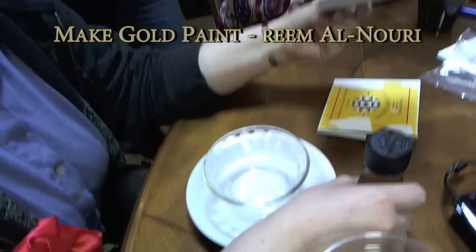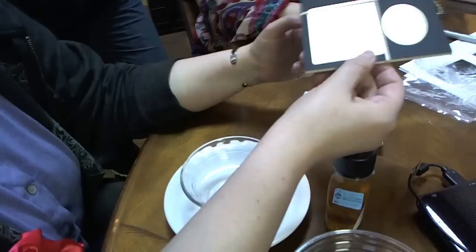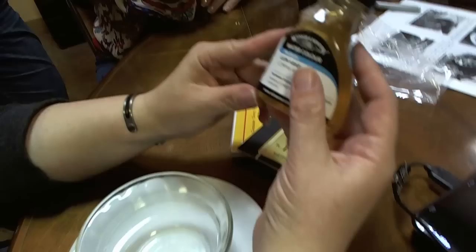I'm sharing with you today an outstanding demo for how to make gold paint from gold leaf by my good friend Reem. My name is Reem Elnuri, I'm from Kuwait. I'll be showing you how to make real gold paint from gold leaf — you can do 23 or 24 karat gold. Make sure it actually says how many carats, and make sure it's real gold, because the imitation is not going to work. It's not going to melt.